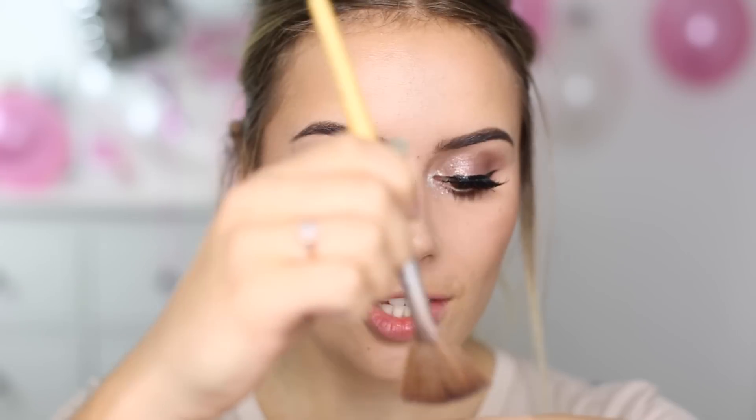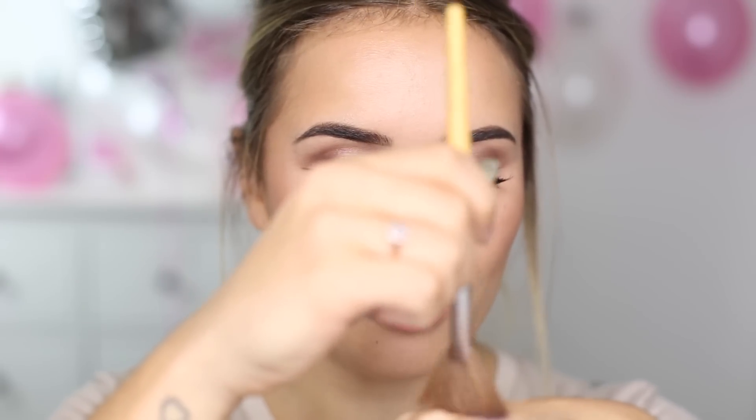For highlight I'm mixing things up and using a mixture of the MAC pigment that I used earlier and this Burberry highlighter, which is very similar to the Becca Shimmering Skin Perfector in shade Pearl. I've tapped some of the MAC pigment onto the back of my hand, running an EcoTools brush through that and also through the white highlight, then dusting that over my cheekbones. Oh my gosh, that highlight though.